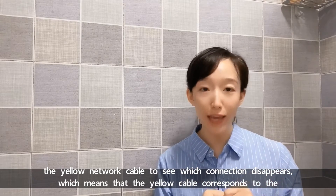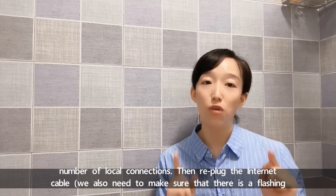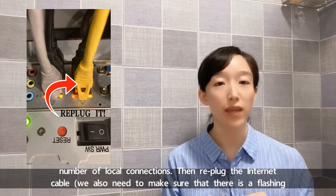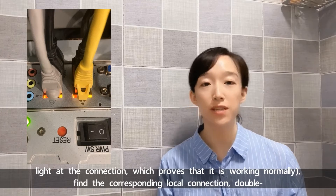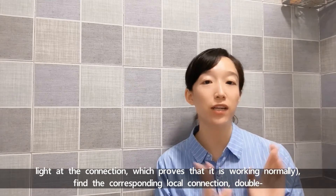Then we plug the cable back in. We also need to make sure that there is a flashing light at the connection, which proves that it is working normally. Find the corresponding local connection and double-click.